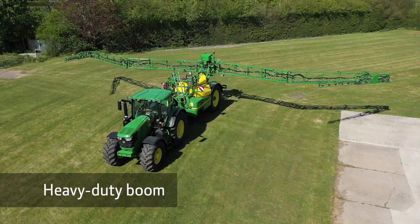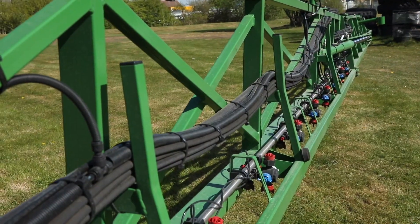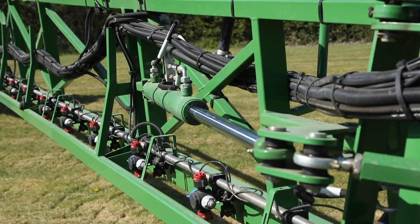The heavy duty steel boom features a 3D design to minimise torsion of the boom. The stainless steel spray lines are tucked right up inside the steelwork, totally protected. And the hydraulics feature end stroke damping for maximum durability of the boom.